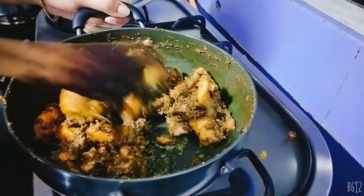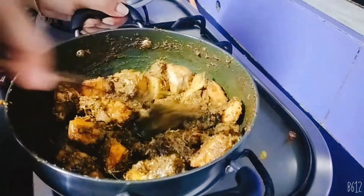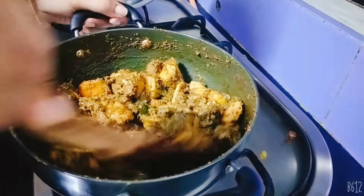I don't know what color is going on. I don't know what the chicken is going on.